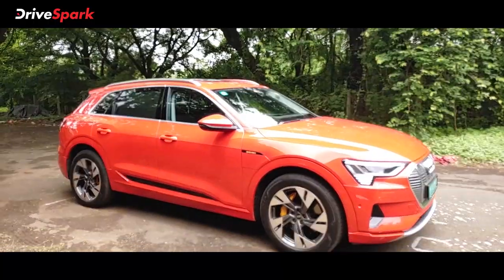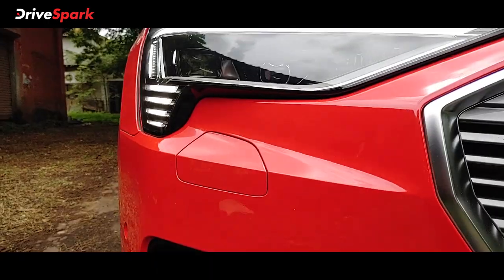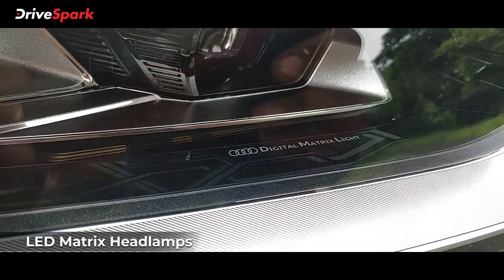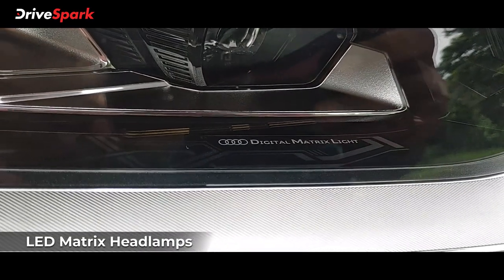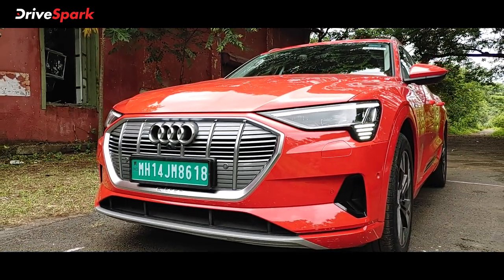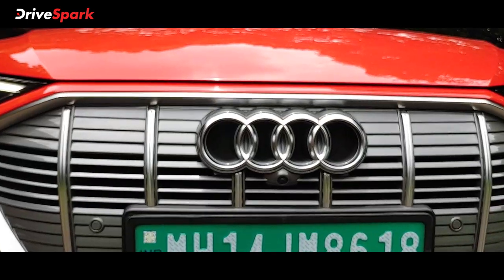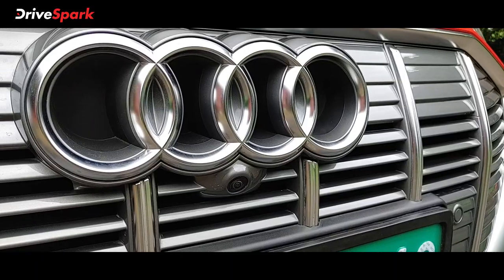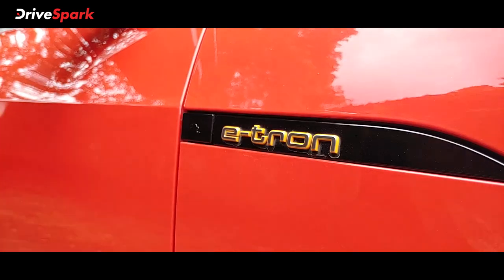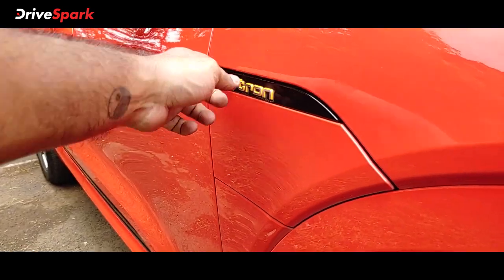We are looking at the head unit in the third phase. The DRLs are working, along with a digital matrix and cluster. There is a blackout treatment on this electric SUV. We also have the virtual side mirrors, a front parking camera, and the e-tron badging on the front with a button.